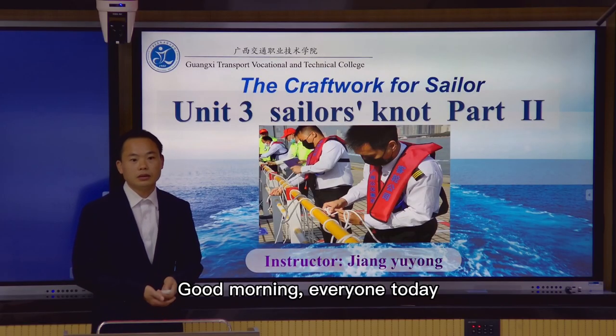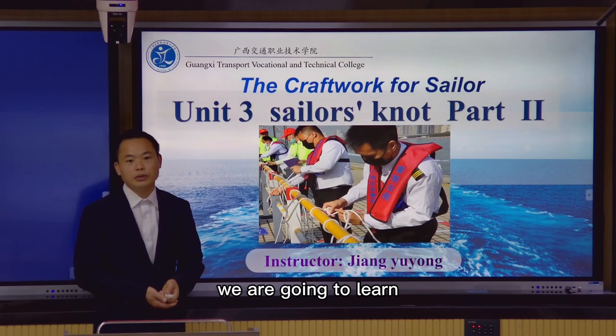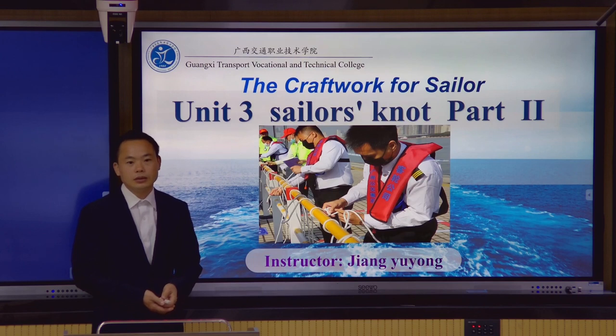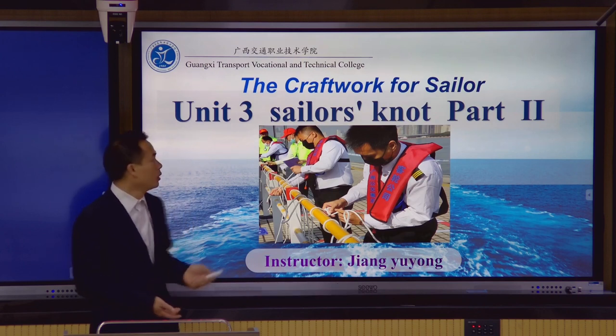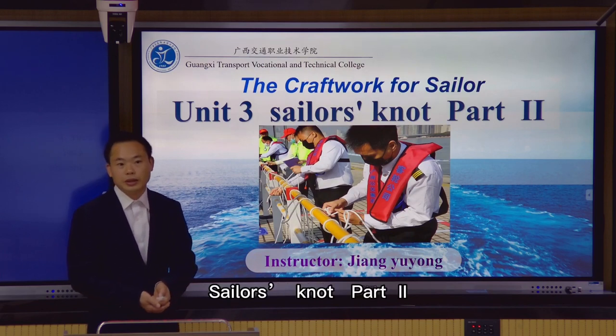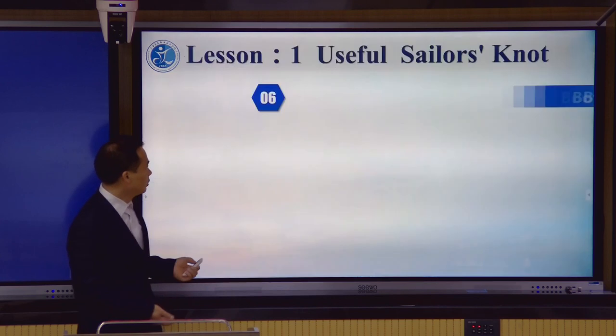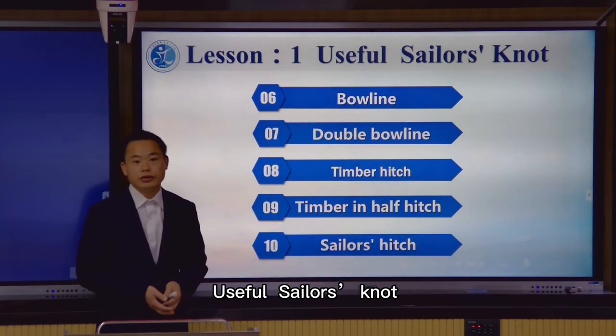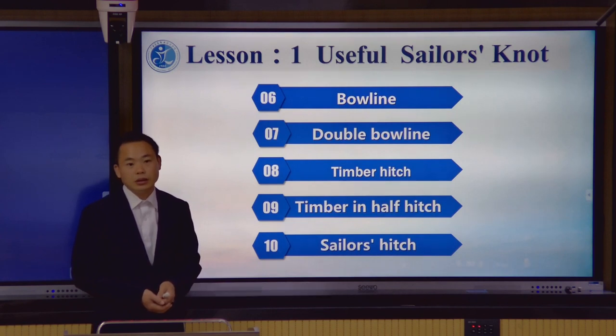Good morning everyone. Today we are going to learn the correct work for sailing. Unit 3, Scylla's Note Part 2. Lesson: Useful sentence notes, also including knot 6.